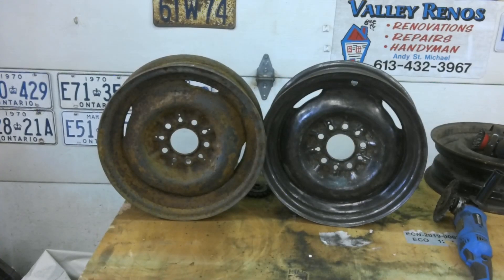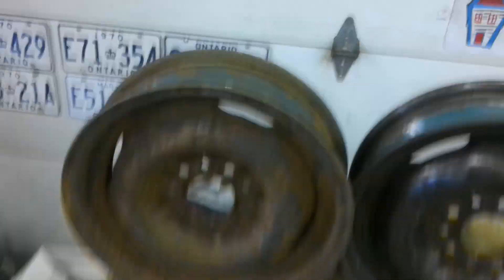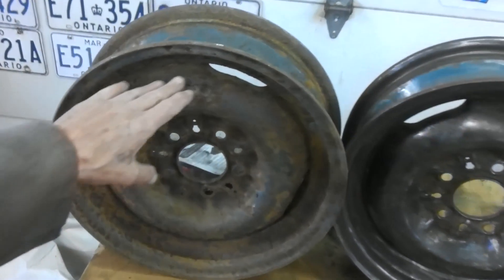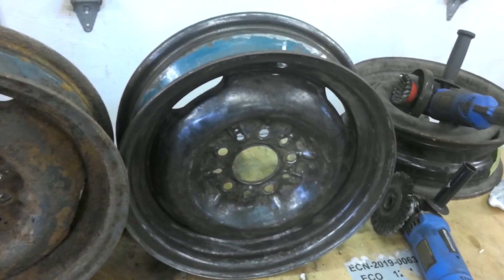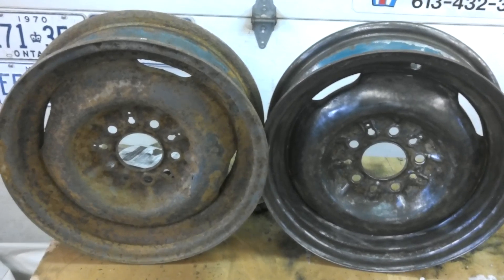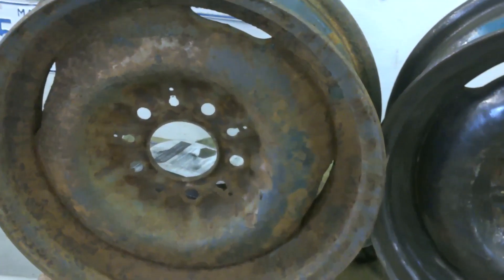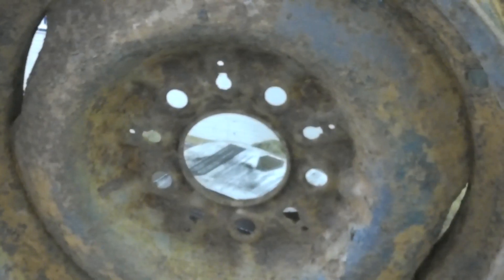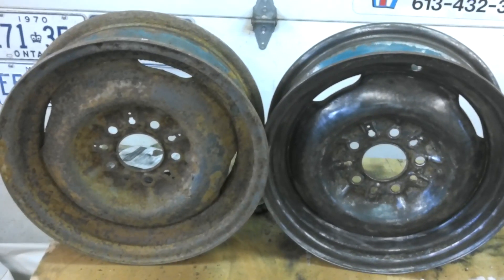We're getting at the rims. You can see how bad the original rim is — just hang on a sec. That's the before: it's just super bad. Then you get her all ground down — totally different. We got two rims done. The Chevy rims aren't all that bad, but the Fargo rims are absolutely terrible. Once they're painted up, that'll be good.